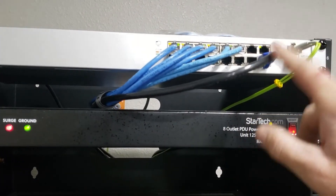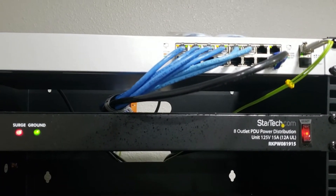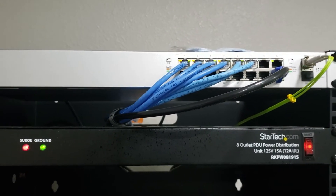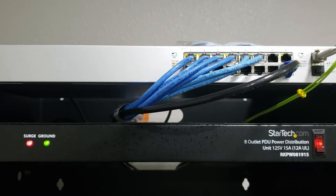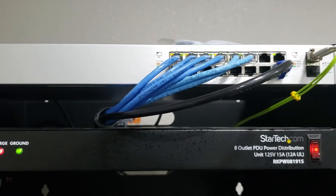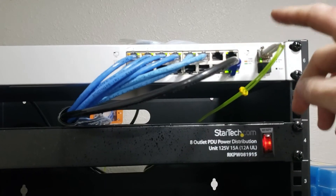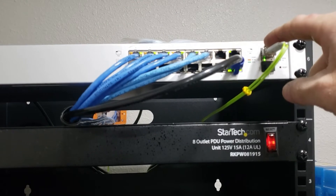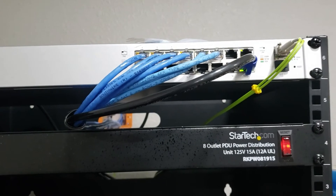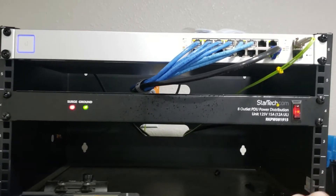We've got a NanoStation up here that connects to his barn — I'm going to be setting that up. He just has to run some power to the barn. We were just testing it out and it worked great. He's got some cameras and an Nvidia Shield in his shop so he can watch his cameras on it, since they have a UniFi app.